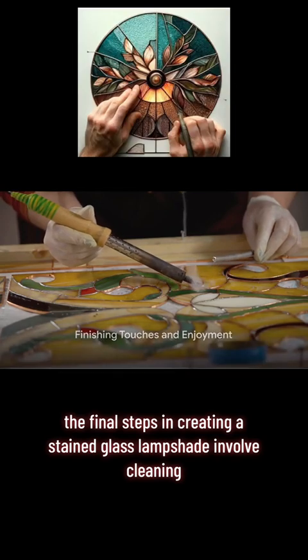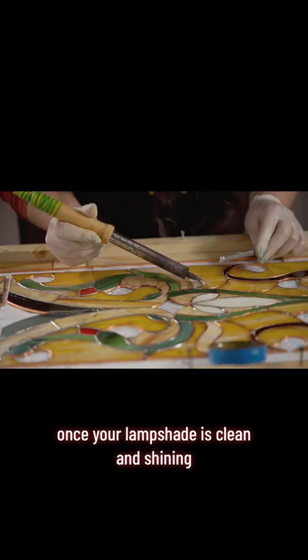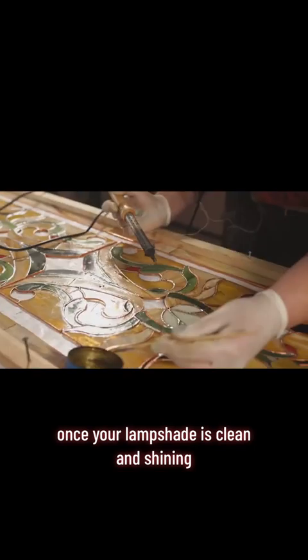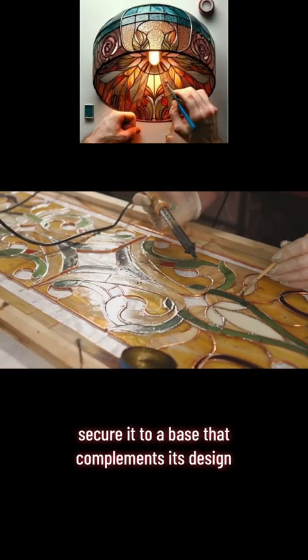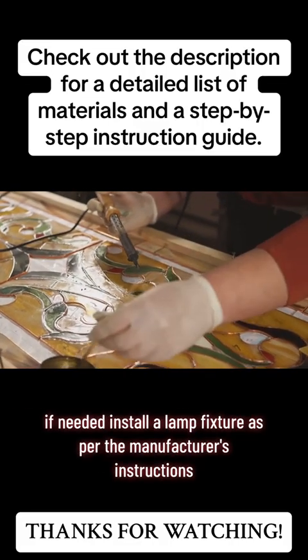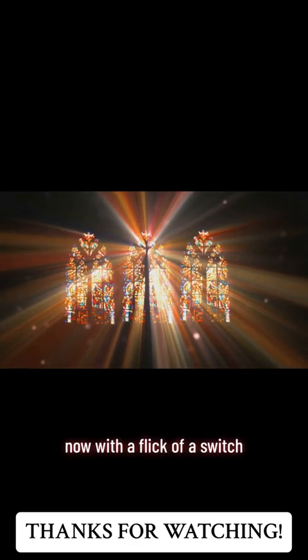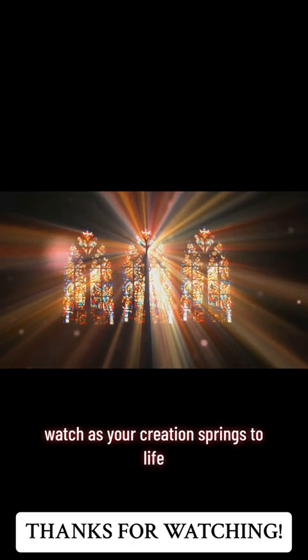The final steps involve cleaning, polishing, and attaching the lampshade to a lamp base. Once your lampshade is clean and shining, secure it to a base that complements its design. If needed, install a lamp fixture as per the manufacturer's instructions. Now, with a flick of a switch, watch as your creation springs to life, casting intricate patterns of light and color.